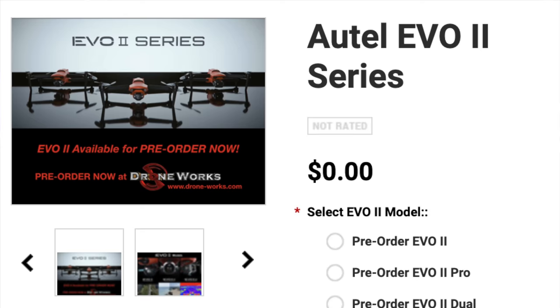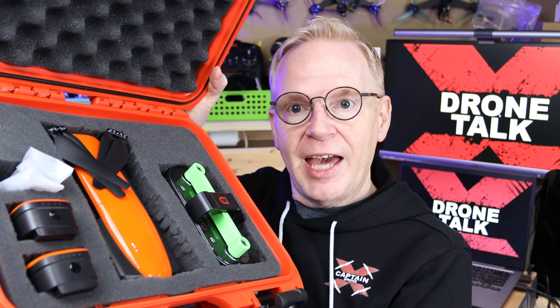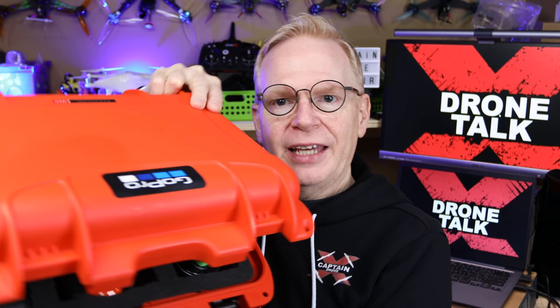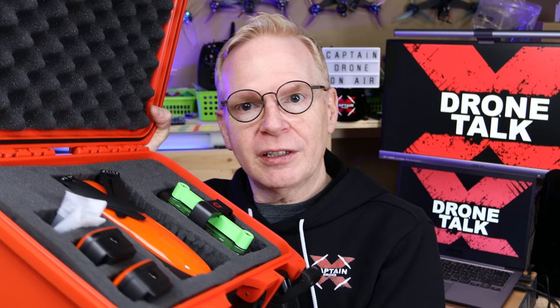For all of you who want to pre-order the Evo 2 in the 8K, 6K, or rugged configuration, you can actually do that right now. Check out the DroneWorks website — they're in good contact with Autel, have everything for pre-order, you put a little down payment and you're in line. They do ship internationally. My plan is not to buy the Autel case because I made my own custom case — I bought a case from Canada, cut the foam to fit the Evo 1, and I'll just make it a little bigger to fit the Evo 2.